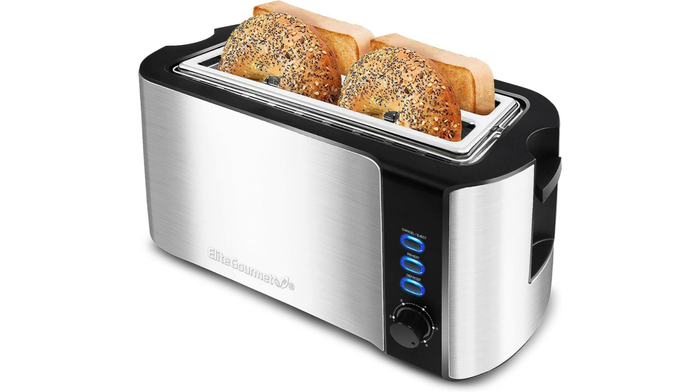With six toast settings, the Elite Gourmet ECT3100 provides you with options to achieve your preferred level of toasting. Whether you like your toast lightly toasted or with a darker, crispy texture, this toaster has you covered. The toast settings are easily adjustable using the intuitive dial control, allowing you to customize your toasting experience.